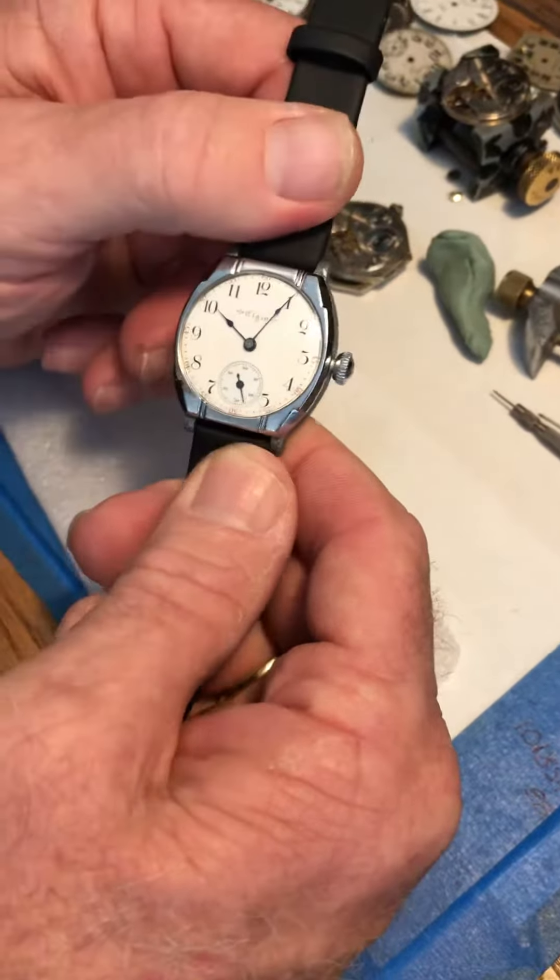When you wind, because it's not a modern watch — it is an old watch — you're going to do things just a little bit differently. When you wind, it's only in one direction, not forward and backward like a modern watch.